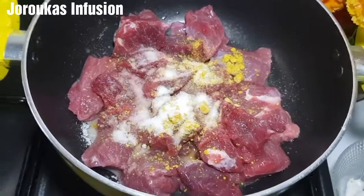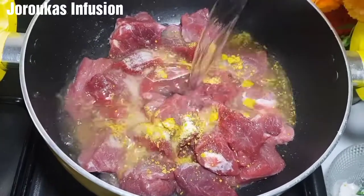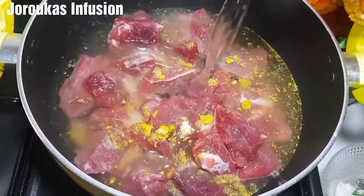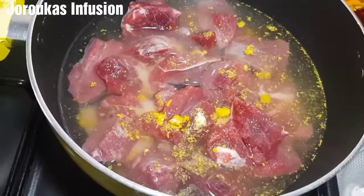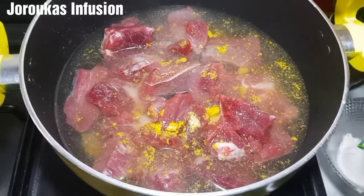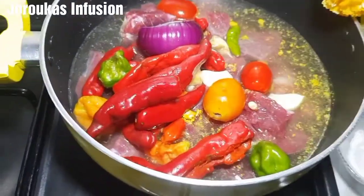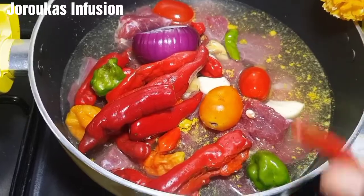I'm seasoning with some stock cubes and some salt, and I'm going to add some water and incorporate my chili peppers, tomatoes, and everything I'm going to be using. We're going to cover this and let it cook for about 20 minutes before we come back and extract.